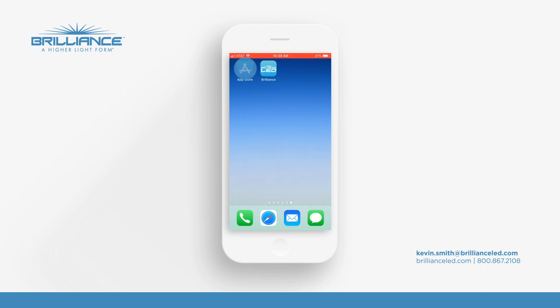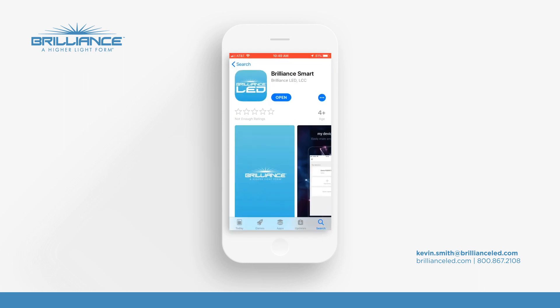What we're going to do is we're going to go over to the App Store. You're going to download Brilliance Smart. This is the newer app that will activate all your new devices.